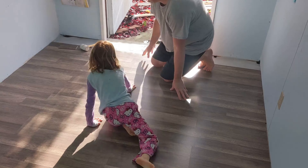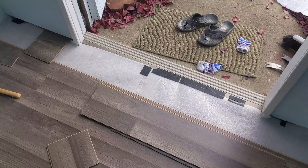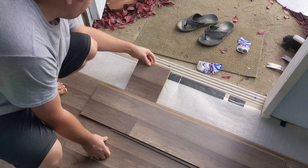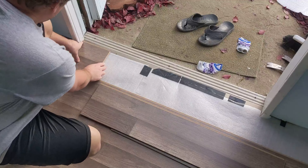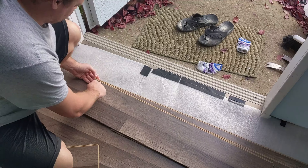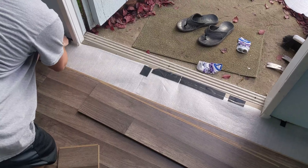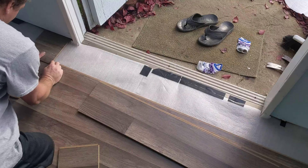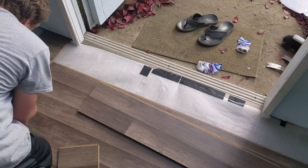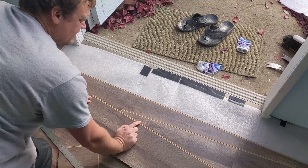The last piece to go against the wall is a little different, so I'll show you how to do that. Now that we've gotten to the end, you can see that these planks are going to be too big, so we're going to have to rip these two pieces lengthwise to make sure they fit. I come to the wall, leave a little bit of space for expansion, and measure how much I need to cut. I need to rip off exactly two centimeters on both of these final two pieces and they should fit.